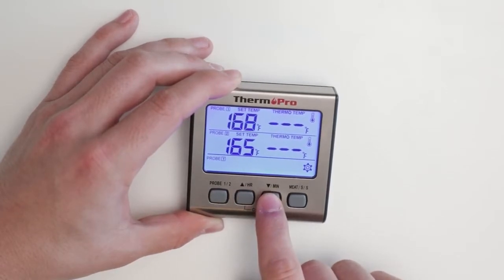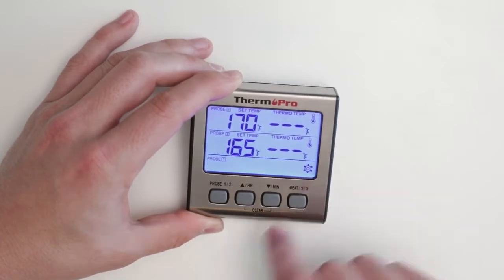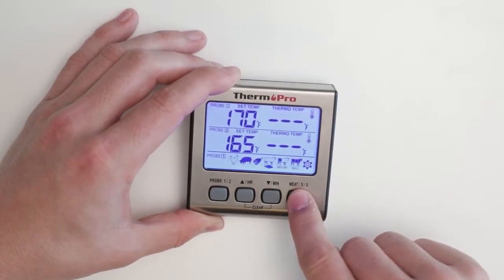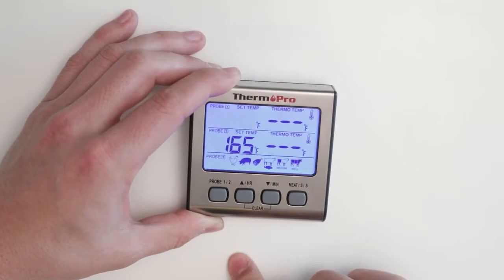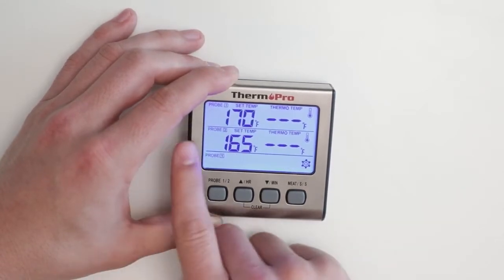You can make use of the presets by using the meat button to toggle through the selections. Currently we have chicken, pork, ham, rare beef and fish, medium beef, well done beef, and then back to your custom setting indicated by the gear.